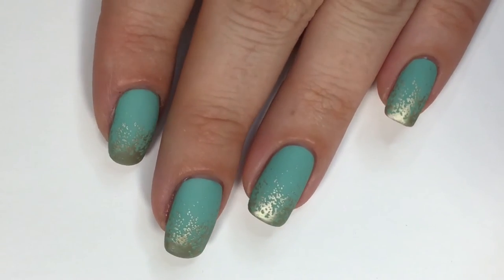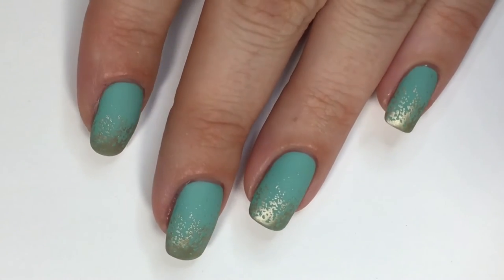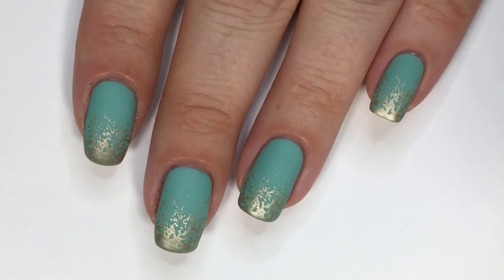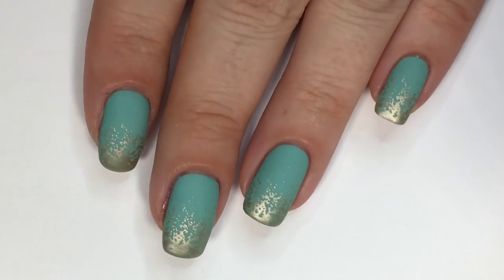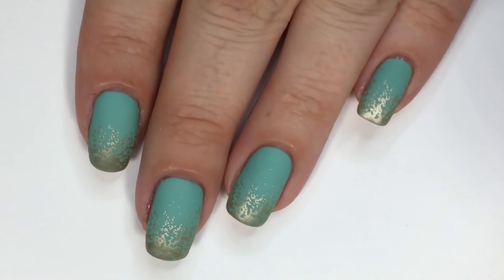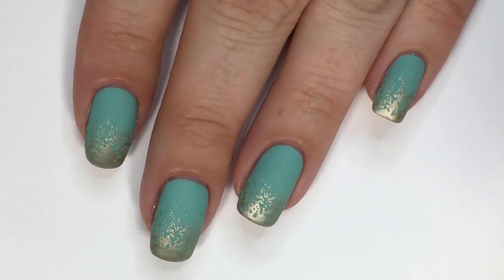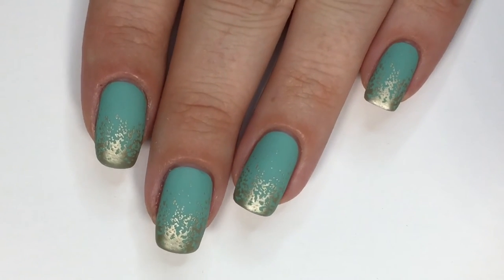So here we have the final results! I was literally battling with myself going back and forth — glossy or matte, glossy or matte — and then I went with matte. I think it looks really chic. I love how it looks. The effect is really neat because it almost looks like a glitter gradient without the glitter. It's pretty cool, at least I think so!